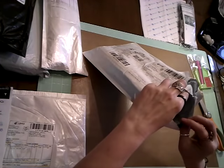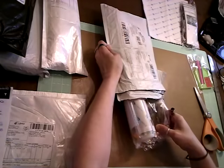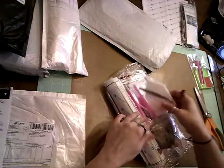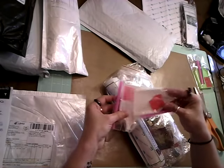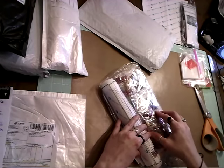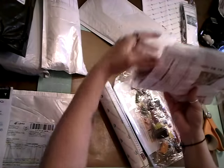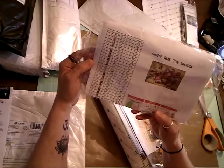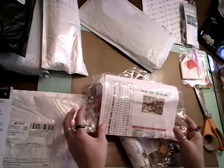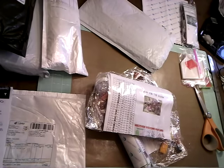It looks like — uh oh — I've got quite a bit in here. Two trays, some baggies, the little tweezers. Oh, this is so pretty — look at these colors! There are two in here. Oh, how pretty! This one I'm doing for my mother. The lighting in here is terrible; I'm sitting in my kitchen. Let me see if I can fix that.